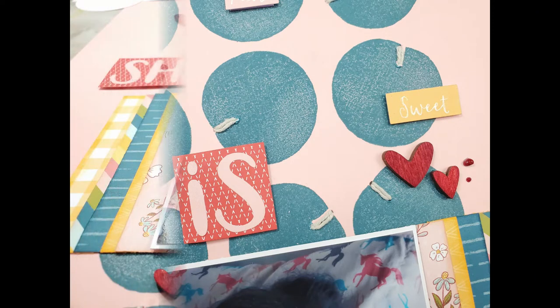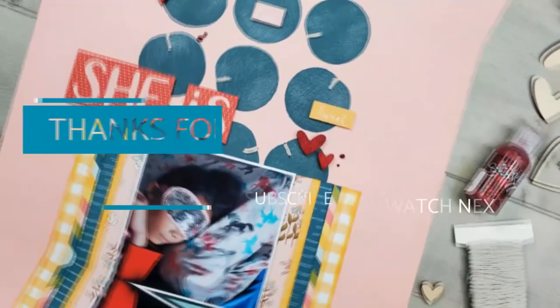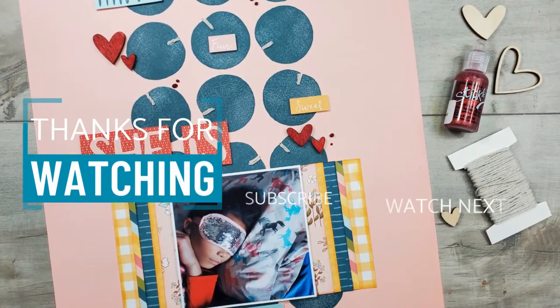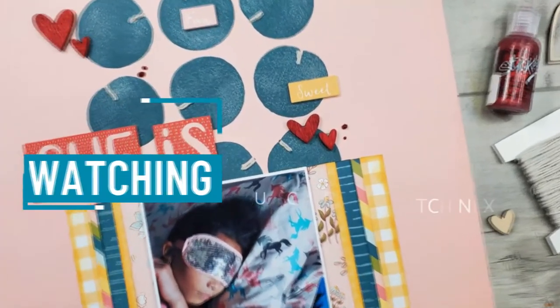Don't forget this is part of a YouTube hop with the Close to My Heart Twisted Sisters, and a full list of that hop will be down in the description below as well as links to any of the products I use. Thank you so much for stopping by and watching. If you like what you saw I would love for you to hit that subscribe button and the little bell to sign up for notifications.